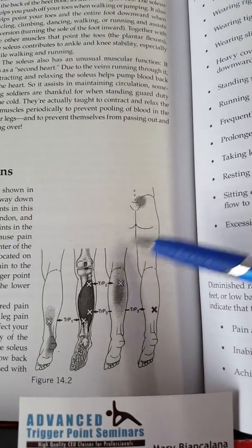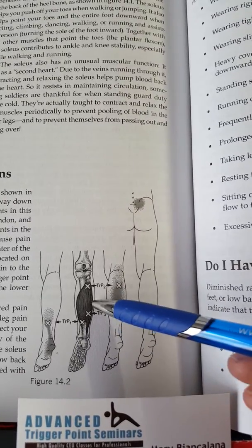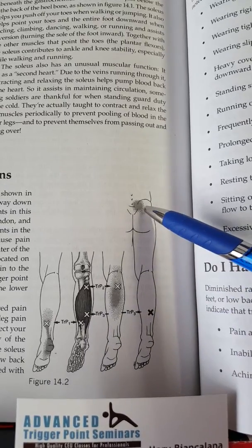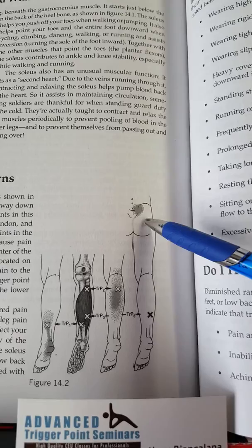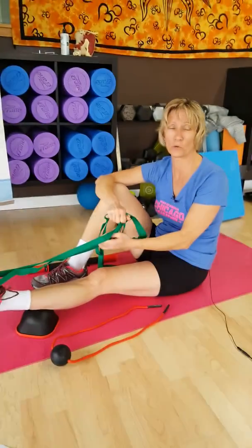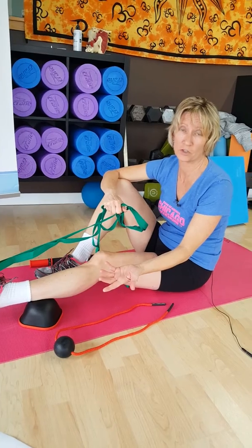Trigger points in the soleus muscle, down at the lower one-third of the calf, can cause referred pain into the back near the sacrum, also pain into the calf, and a rare pain referral all the way up into the chin. Massage therapists are particularly vulnerable to trigger points in the muscles of the calf, specifically the soleus muscle.